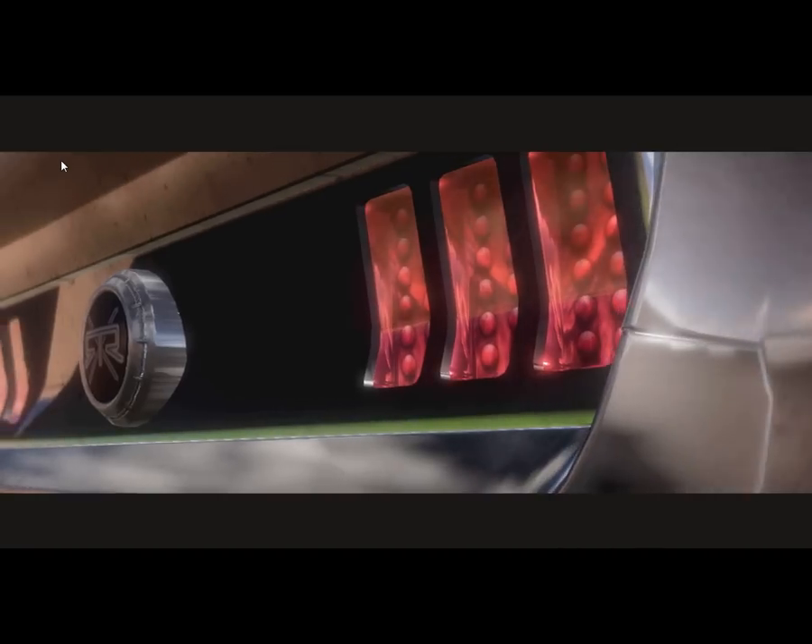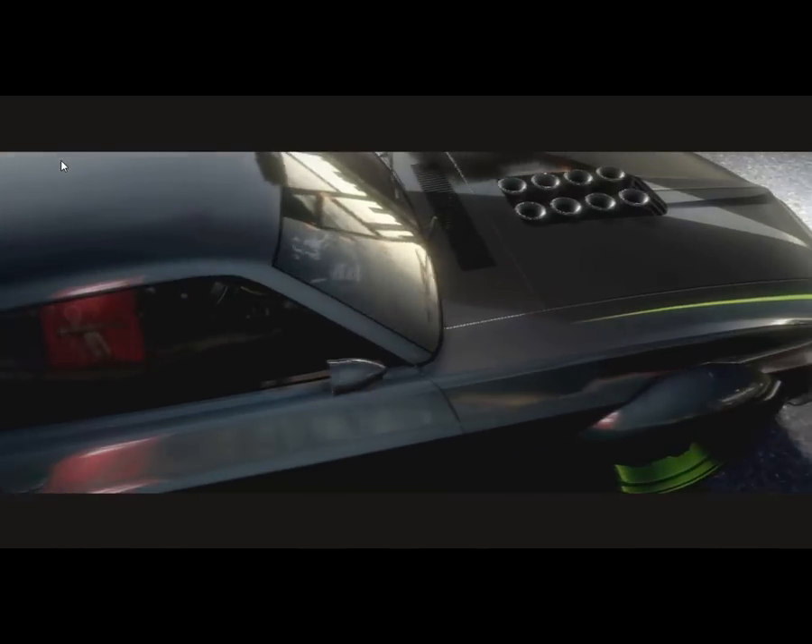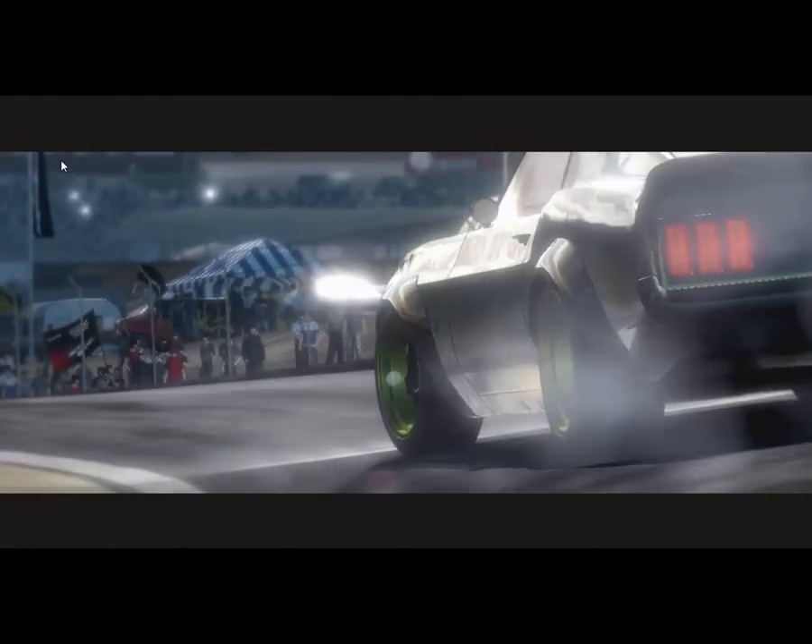69 Ford Mustang with a 5-liter V8. Seriously, it's one bad machine. We've got a lot of drivers looking